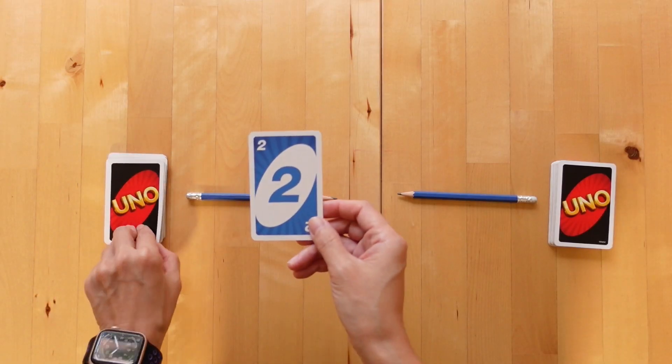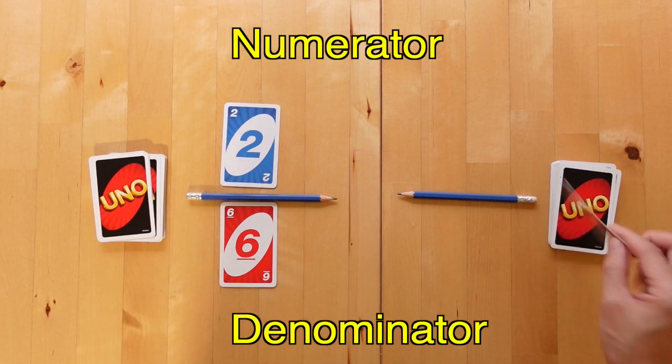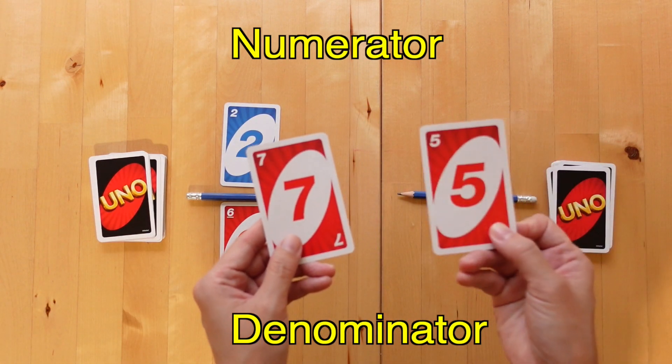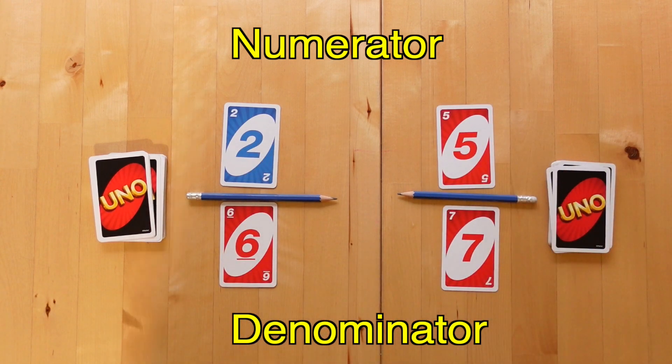Then players compare to see who has the larger fraction and that player wins the round, taking all four cards into their winning pile. So here player one has two and six, so two will be the numerator and six the denominator. Player two has five as the numerator and seven as the denominator.